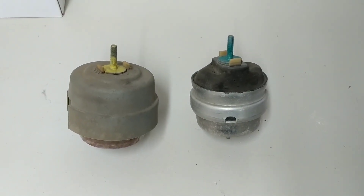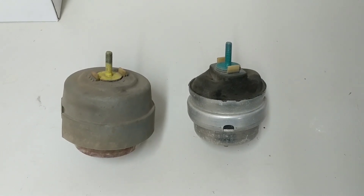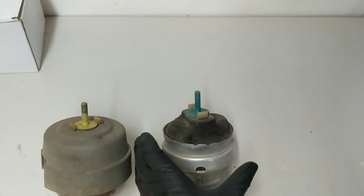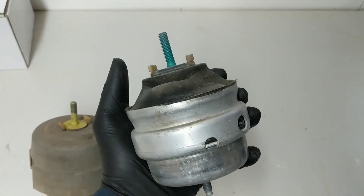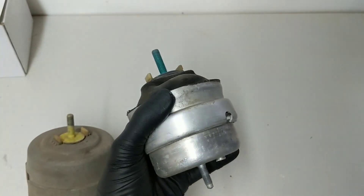One of my first impressions was simply the size and overall mass of both of these motor mounts. I have a hand that can pretty much palm a basketball, and this thing was huge. I guess that makes sense because it's got to hold the engine and deal with a bunch of stress, but in general this was a larger item than I thought it would be.